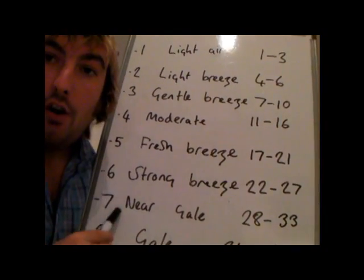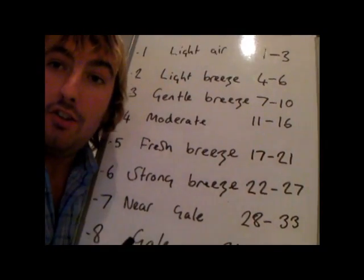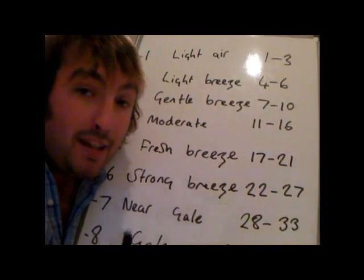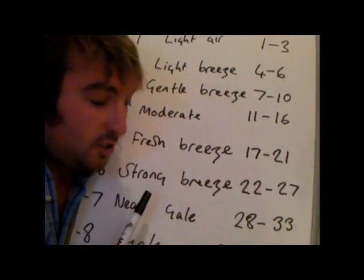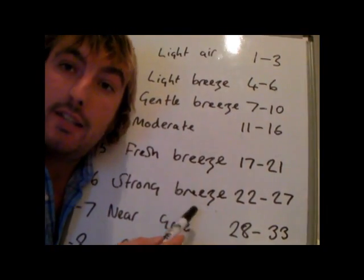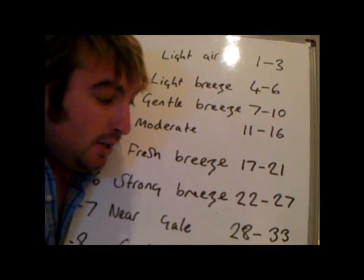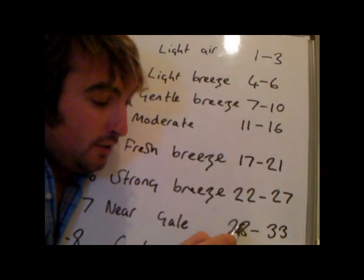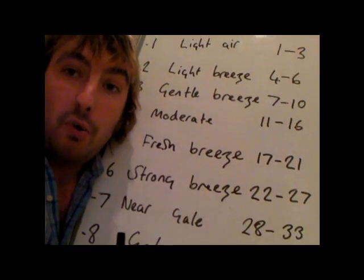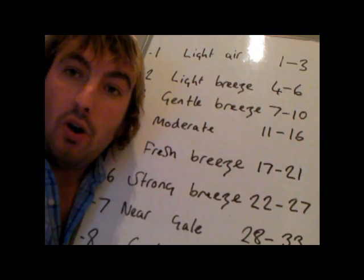Coming up to force 7, a near gale, 28 to 33 knots — this is real interesting sailing. Depending on which way you're going in relation to the wind, you're probably looking at reef 2 or possibly reef 3 in your mainsail, and maybe half your headsail. You're going to have some large waves, lots of breaking waves and lots of white water. This is really the top end of what I personally would go out sailing in — at force 7 the boat is starting to get bounced around a bit.